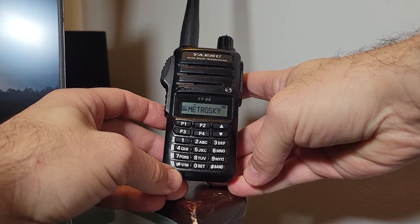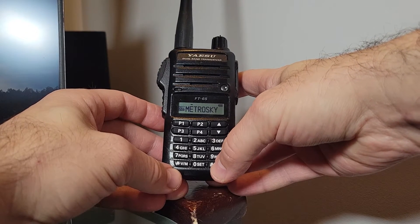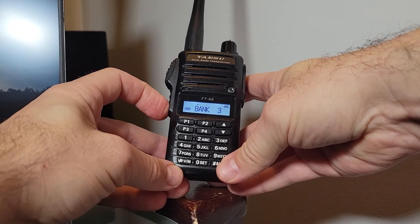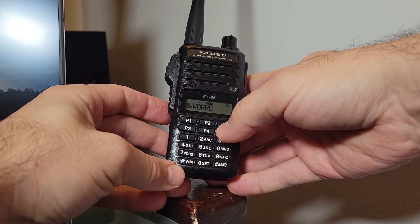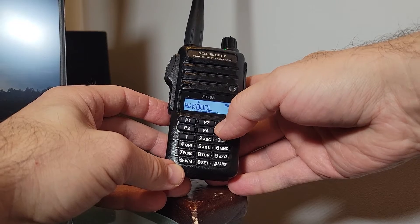If you have a memory in a bank that you no longer want in that list, you can hold down the function button to remove it. For example, the one called Metro Sky is now no longer in that particular bank.